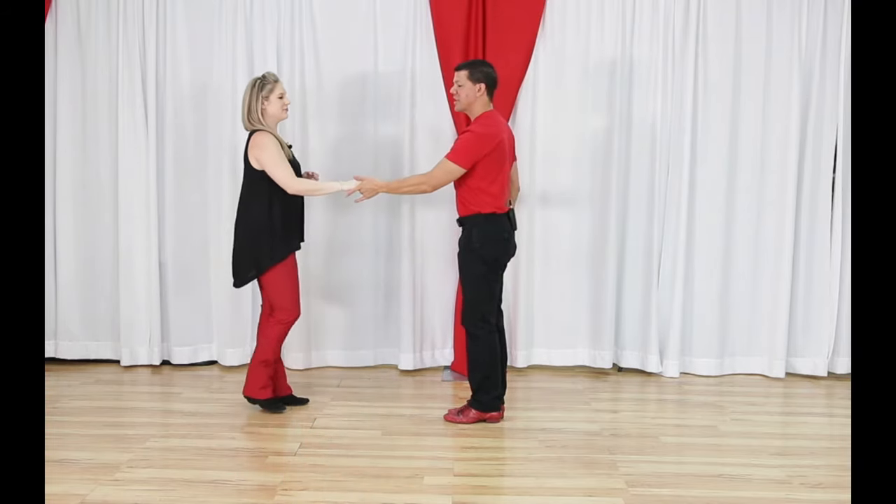For followers, the footwork changes on the whip. Walk forward for count one, then turn backwards for count two — so: one, turn-two. Then go back, three-and, forward on four. Turn around for five, step back for six, then triple seven-and-eight. Full sequence: one, two, three-and, four, turn-five, step-six, seven-and-eight.